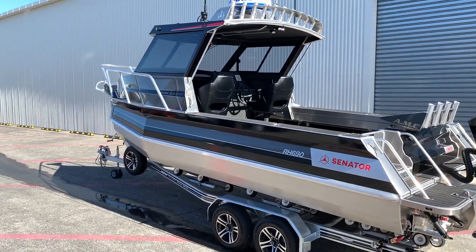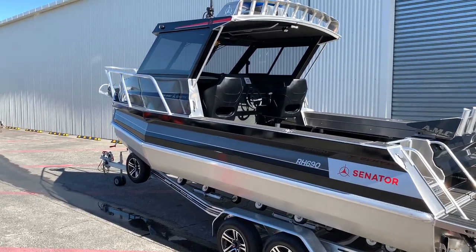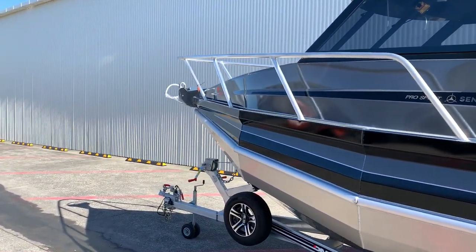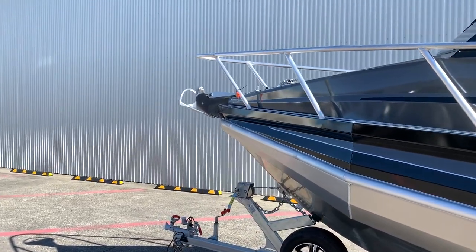This one has a full wrap from the bump rail up in two colours. It also has a 1020 style bell rail, and up the front we have a Maxwell RC8 winch.